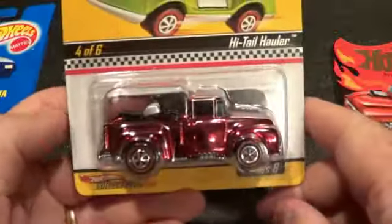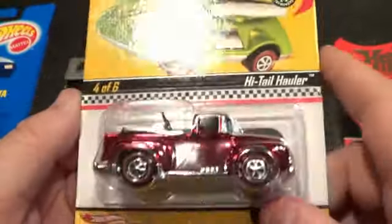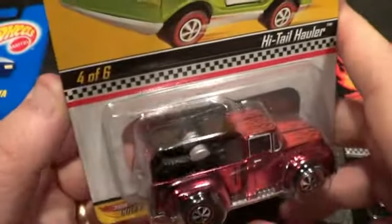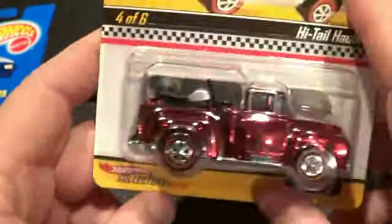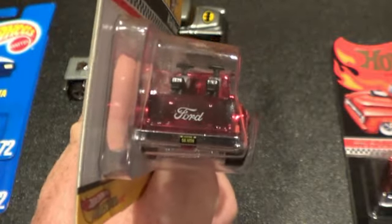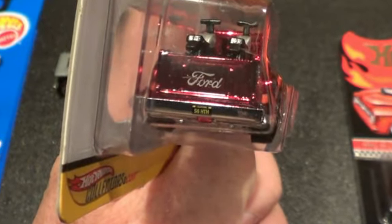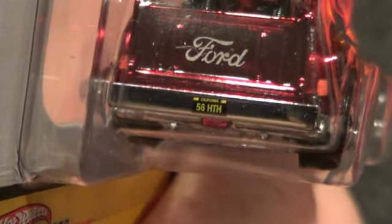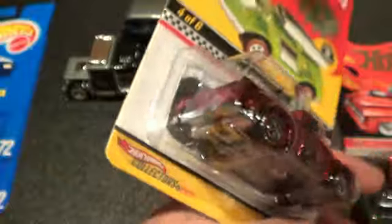Speaking of doubles — here's the Highway Hauler from hotwheelscollectors.com, series eight, number four of six. This is all-metal with a polished metal base and spectra flame paint — a very sweet ride. Let's zoom in on that license plate: it says '56 High Tail Hauler' — HTH. Pretty cool.